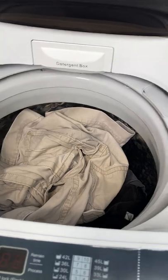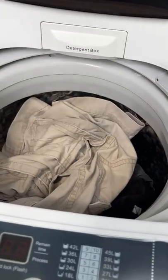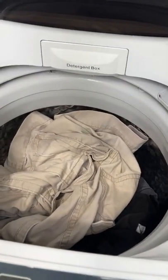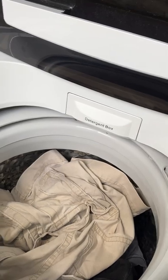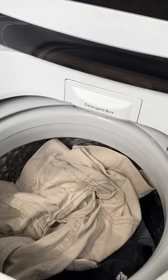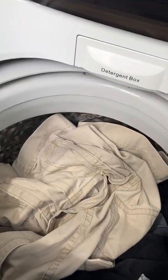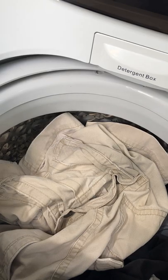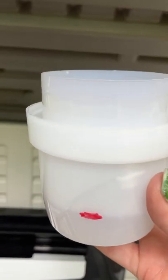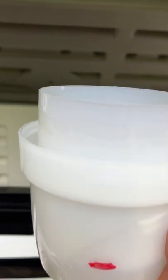Doing laundry every two to three days means it's not piling up and it's all in my own washer — not shared washers where people put dog fur blankets and things. I use a little bit less detergent than the package recommends. I use All Free and Clear and I've marked my measuring cup with a Sharpie at the amount I use for this size load, and it's been working perfectly fine.